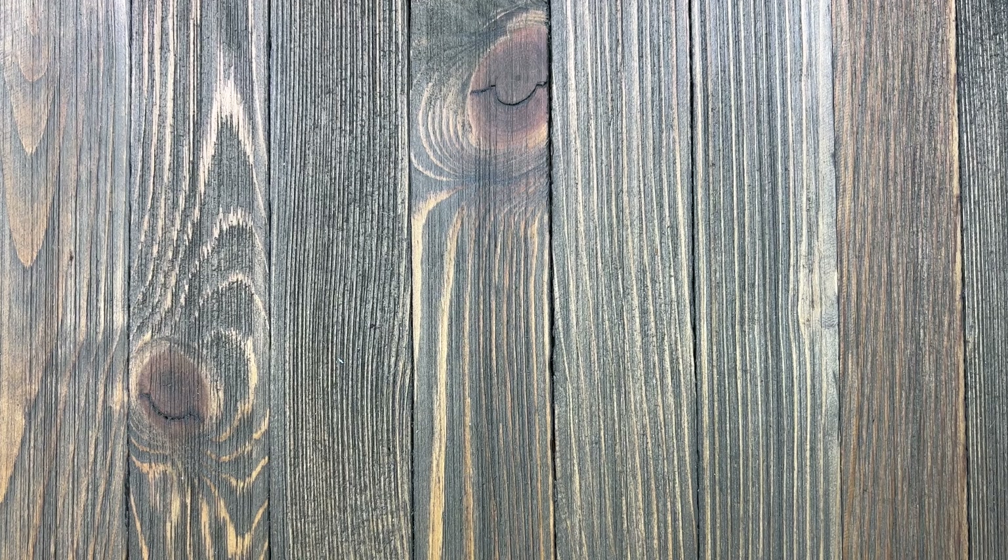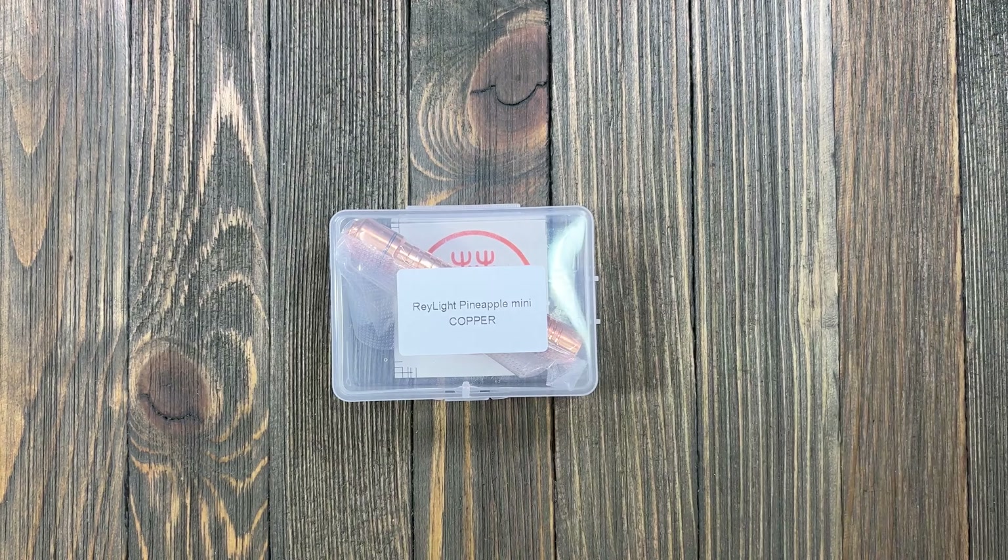We are back with another flashlight review, and today we have the Raylight Pineapple Mini in copper — let's get into it.